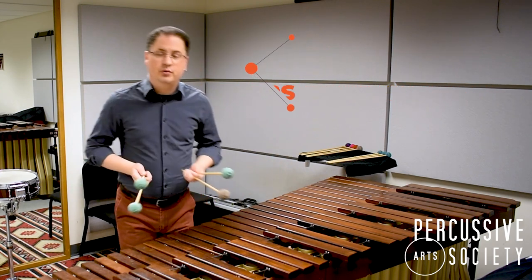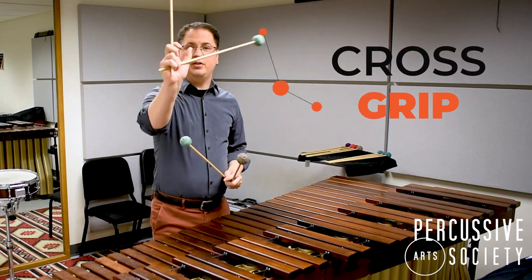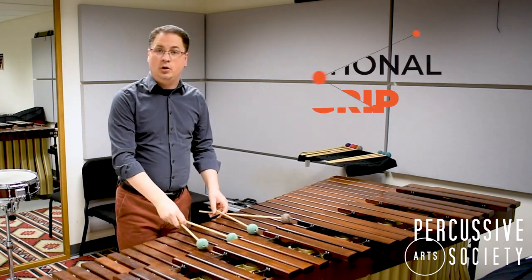I'm going to start off by talking to you about a type of cross grip, which means that the shaft of the mallets actually cross underneath the palm of my hand. And I'm going to start with a grip called traditional grip.